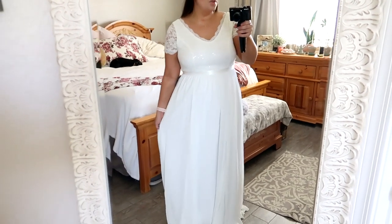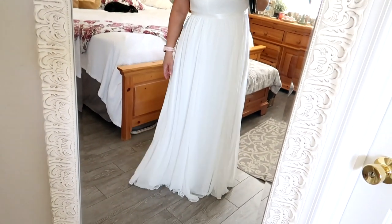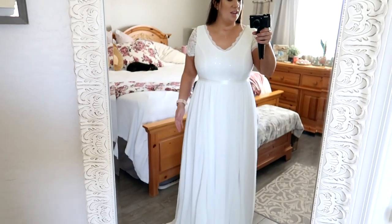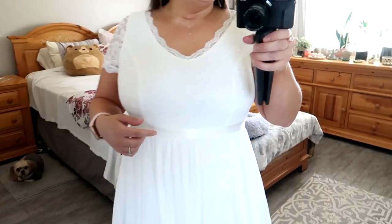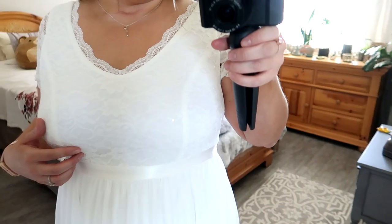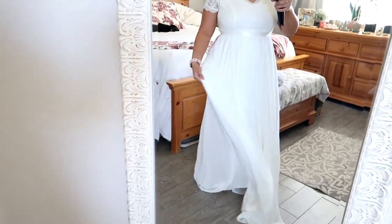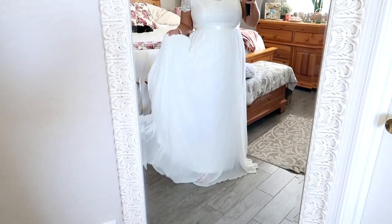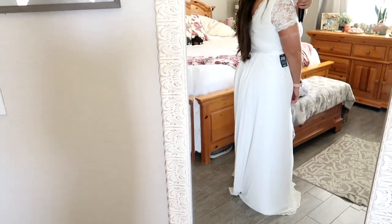Dress number four is from the wedding section of Torrid. It is extremely long — even with heels I would still be dragging on the floor. The top online looks so pretty on the model, but on me it just looks very nightgown-ish and very top-heavy. There's a little sash and a bit of a shimmer sequin-esque detail on top, and I do love the lace with the chiffon and how beautifully flowy it is. This is very well made — definitely a dress with weight to it, with tons of layers underneath, not like the Amazon dresses that have one or two layers.